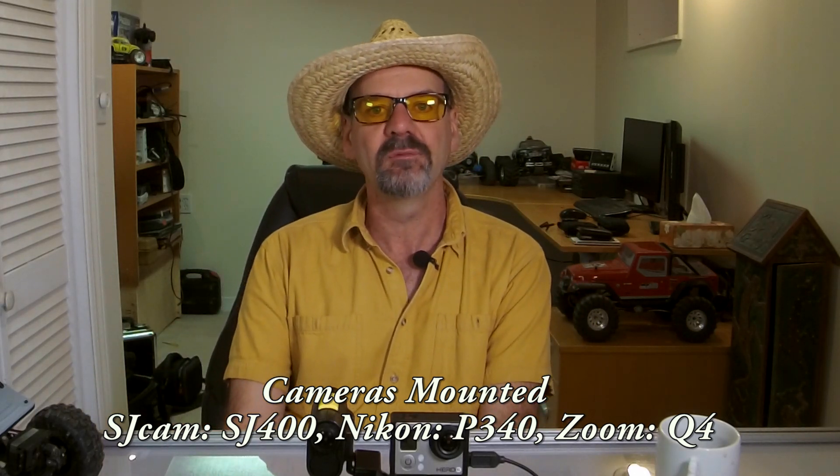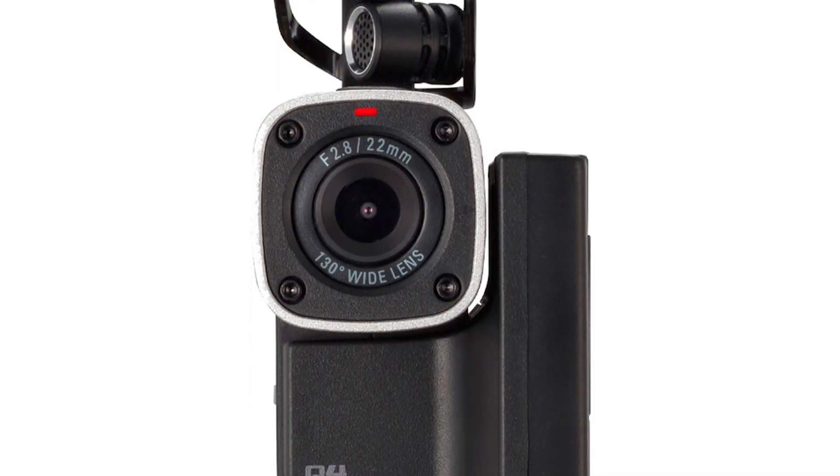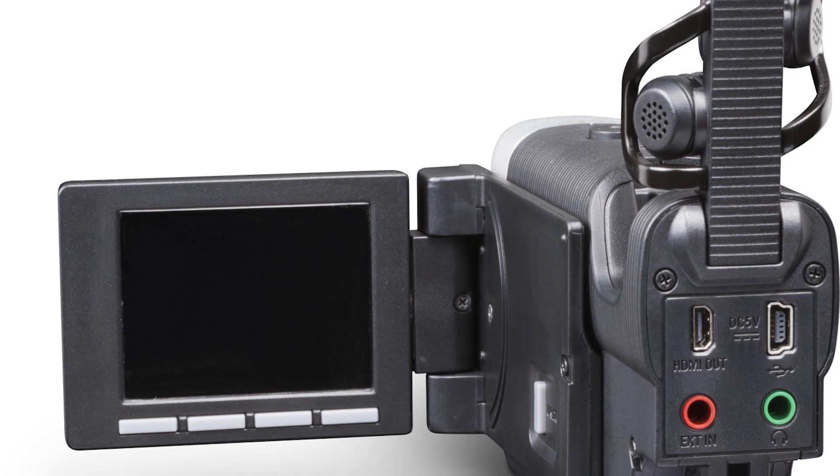Right now you're listening to audio through the Zoom Q4. It has manual audio levels. You can plug in a microphone to the back — it has a jack on the back. It lets you monitor your audio through headphones. And that's the way audio should be on a video camera.